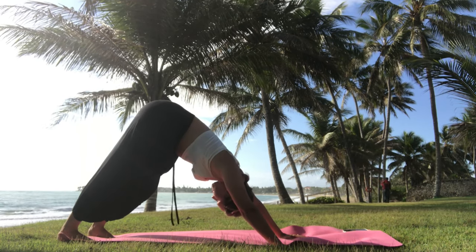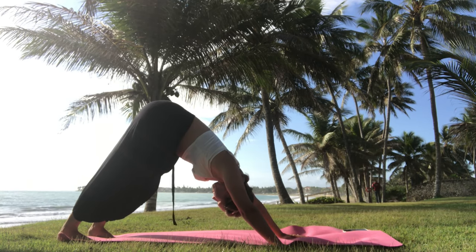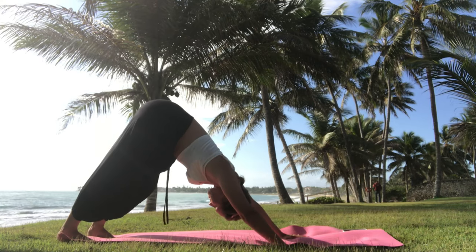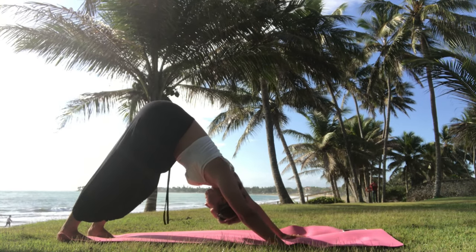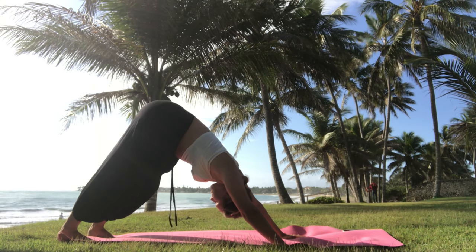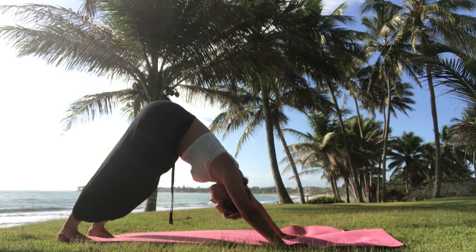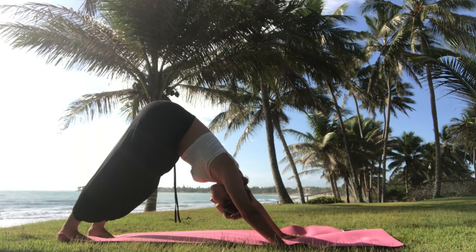Push your tailbone as high as possible. You can also walk the dog in the beginning, especially when your hamstrings and legs still feel tight. Walk it out a little bit, push your hands more, make sure your chin goes towards your chest, look at your stomach, and then stay here for a moment taking a couple of deep breaths.